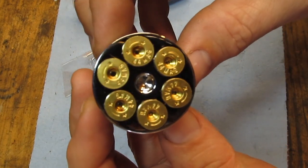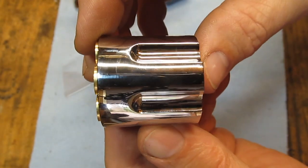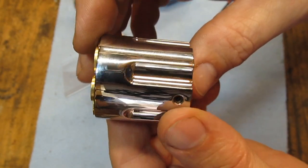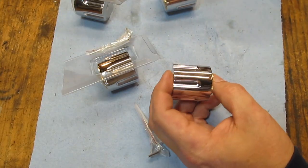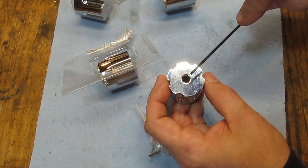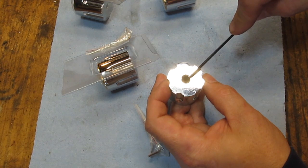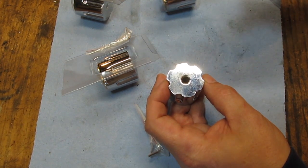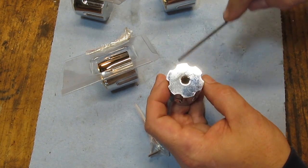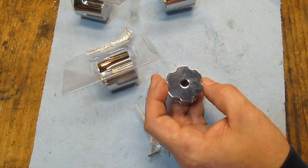I'll show you a close-up of this thing, what it looks like. You can see my fingerprints on there — I'll take care of that before I ship them. So the job is basically very simple. It's just a turning job, a drilling job, really. Enlarge this hole to a half inch. And I don't just drill it a half inch — I drill it a 64th under, and then ream it to a half inch. So it's a nice tight fit on the shaft.